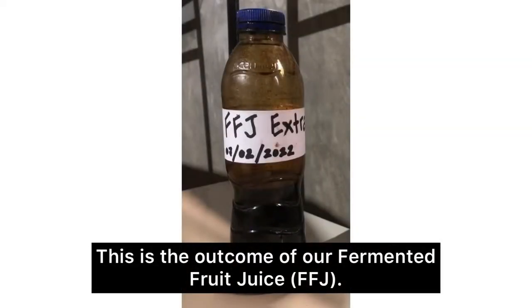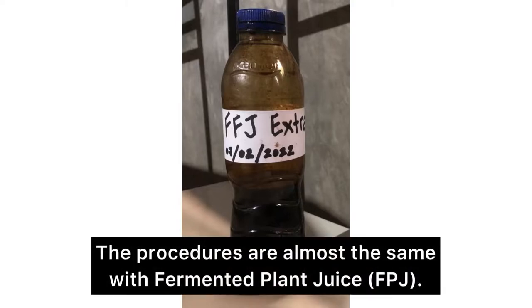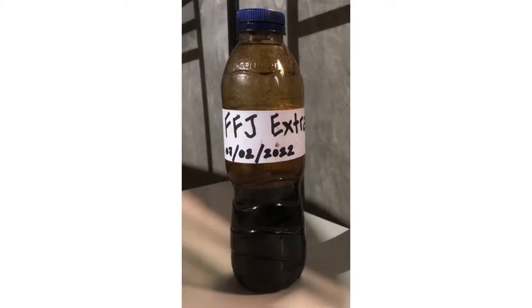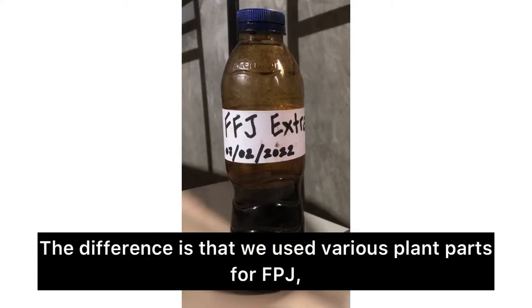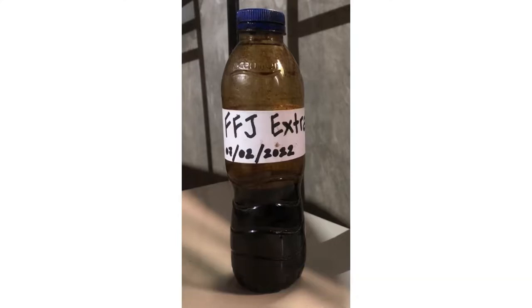This is the outcome of our fermented fruit juice. The procedures are almost the same as fermented plant juice. The difference is that we used various plant parts for FPJ, while we used ripened fruits for FFJ.